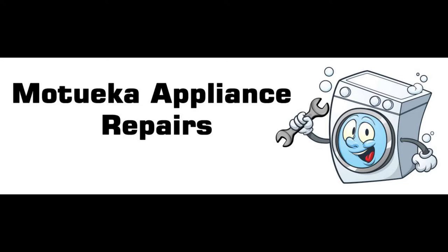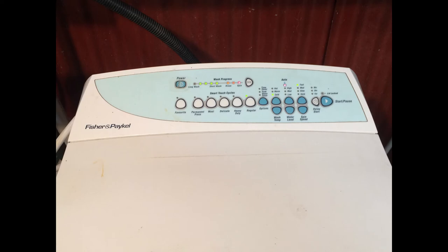Hi, this is Dan from Motchweka Appliance Repairs. Fisher and Paykel washing machines have two different types of fault messages. The first type is a user warning when it makes a little tune — the same tune it makes when you first turn it on.